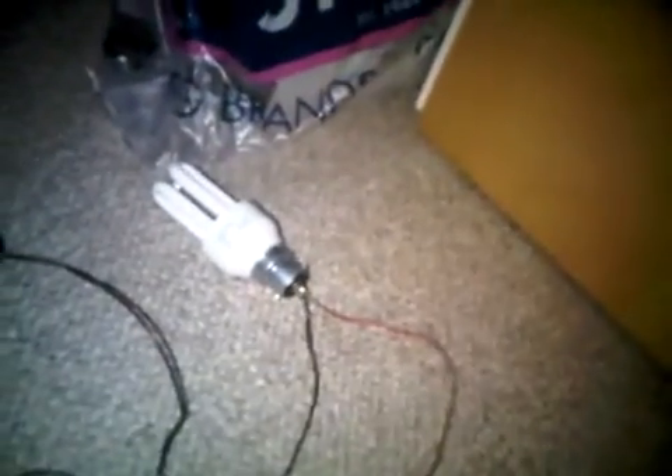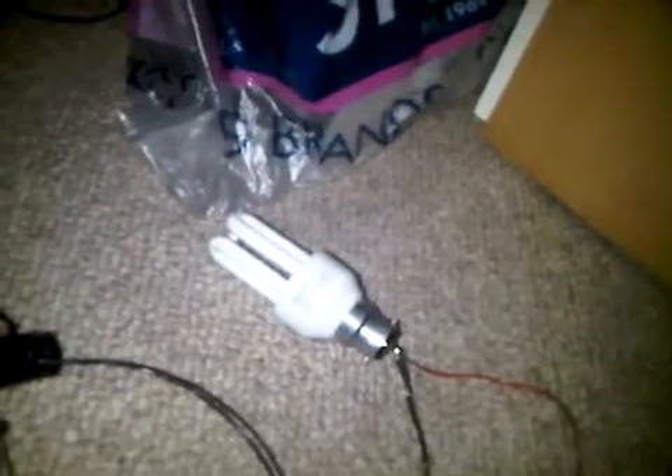I got hold of some energy saving light bulbs, and they were given free from NPower. They're only 11 watt energy saving light bulbs, and I don't particularly like them because they're not very bright, and they take a while to light up as well.